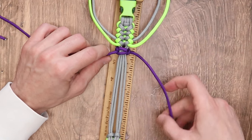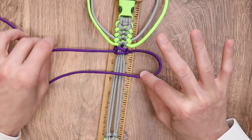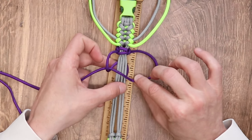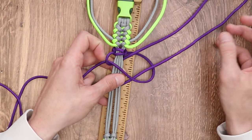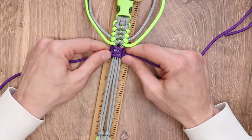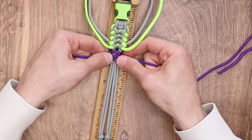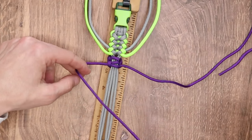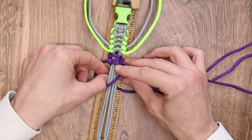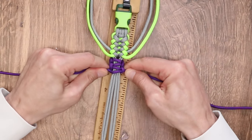Right now we have the bump on our right side, so we're going to take our right working strand and make a little loop going across the top four. We're going to take the left working strand, go over top of it, underneath everything, and through the loop we had made on the right side. Bring it through, tighten it down, and you'll see that the knot has switched sides — we went from the right to the left side. So now you make your loop on the left side where the knot is, over, under everything, through the knot — and there you have the cobra weave.